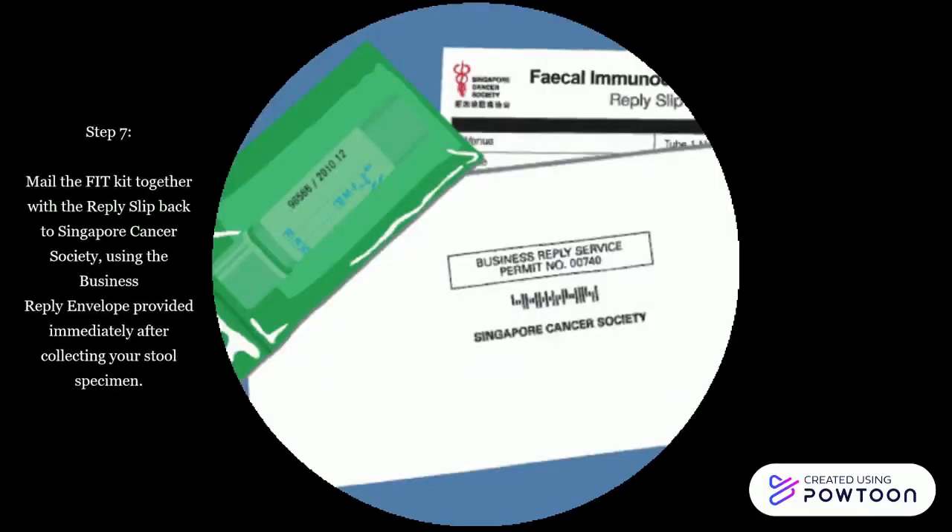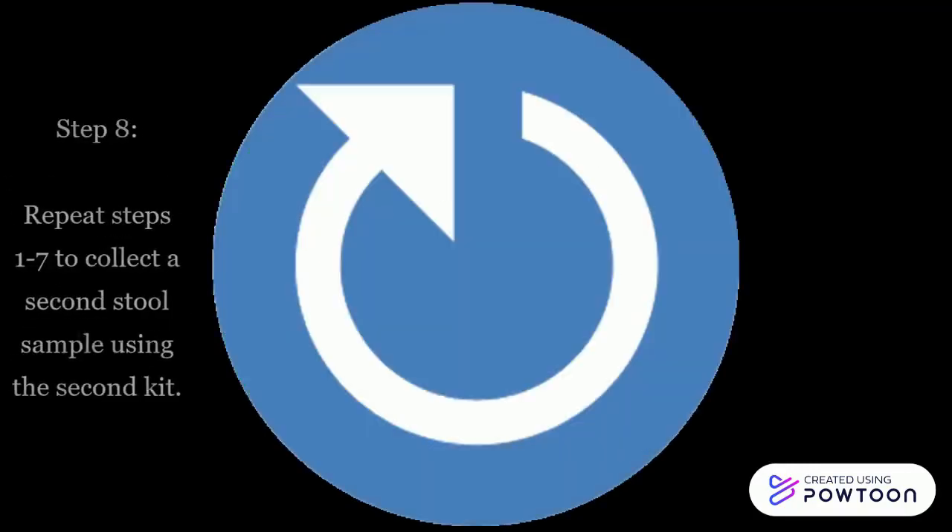Step 7: Mail the fit kit together with the reply slip back to Singapore Cancer Society using the business reply envelope provided, immediately after collecting your stool specimen.